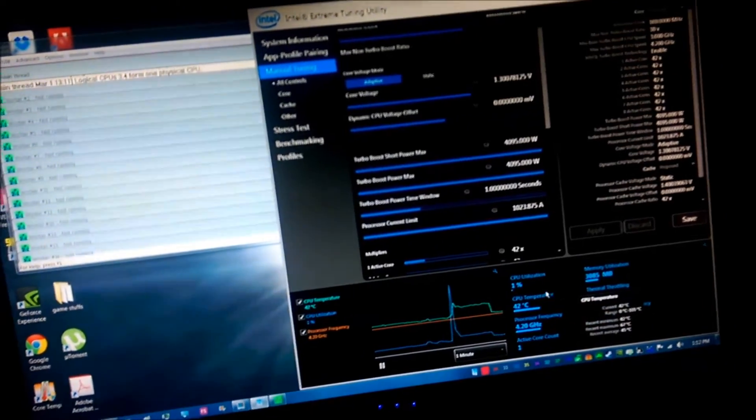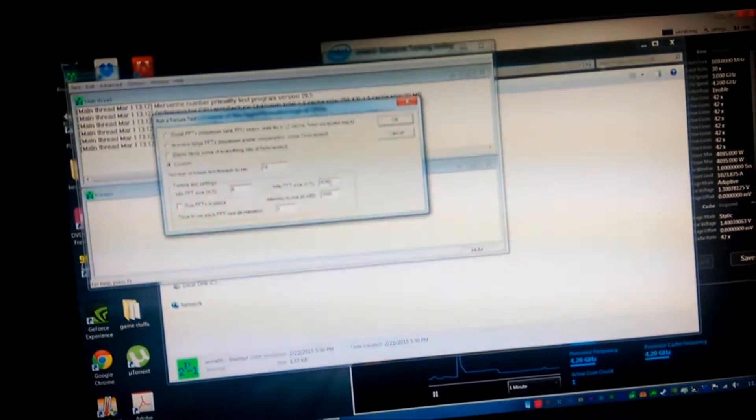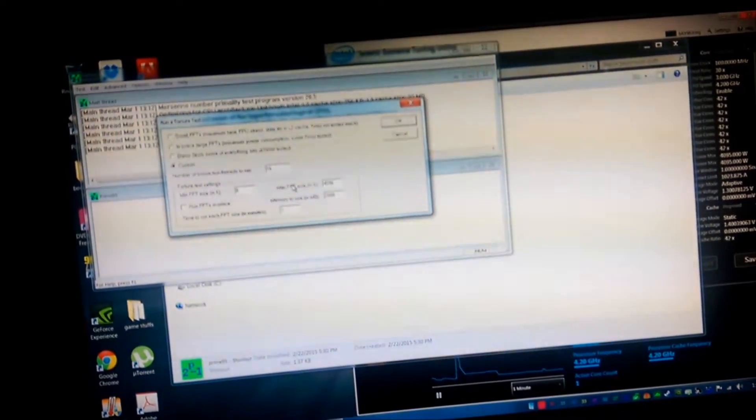CPU utilization is at 1%. From the looks of it, I have nothing working — nothing even running. Four gigs of memory, time to run each test. And it just shut down on me.